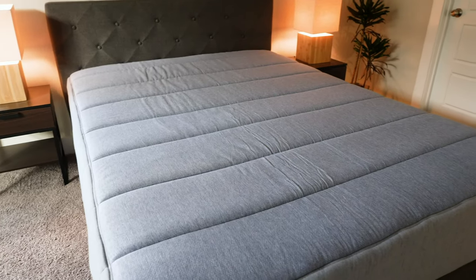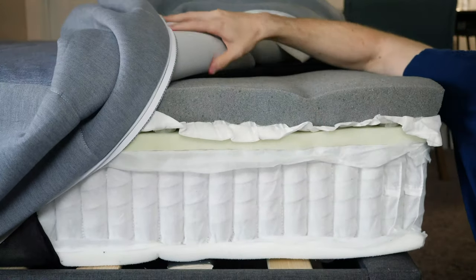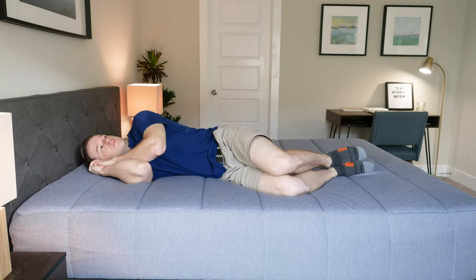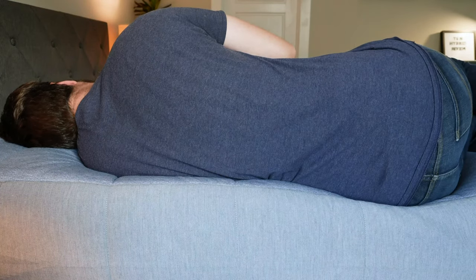What's up, everyone? My name is Joe. I'm from Mattress Clarity. Today I'm going to be talking about the Tuft & Needle Hybrid Mattress. I'm going to tell you everything you need to know about the mattress — run through the construction, the pros and cons, how it feels in different sleeping positions, who it's a good fit for, and who it's not a good fit for. By the end of the video, you're going to have a pretty good idea if you want to get it, so stay tuned.